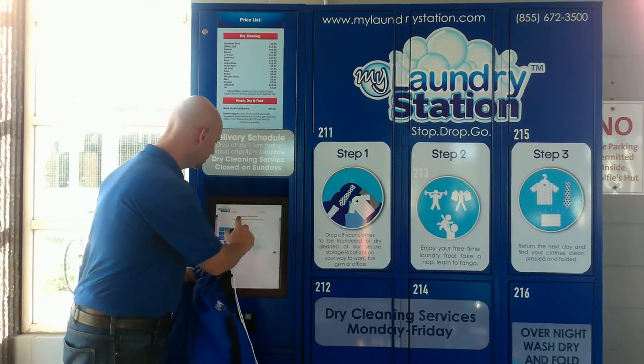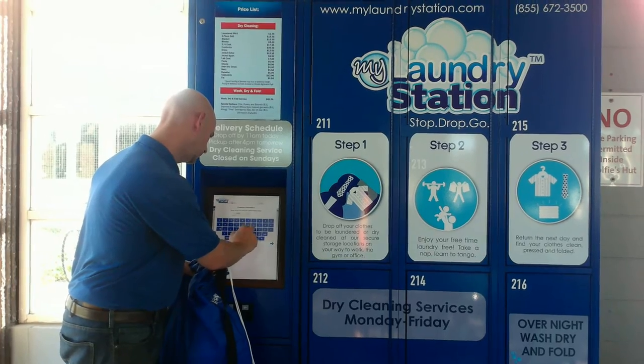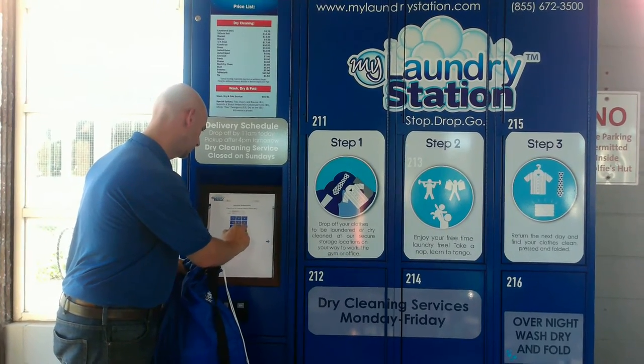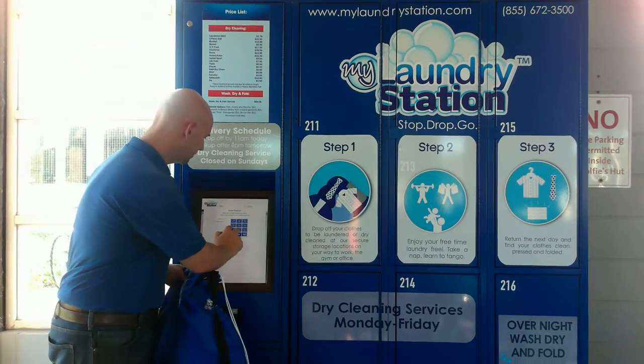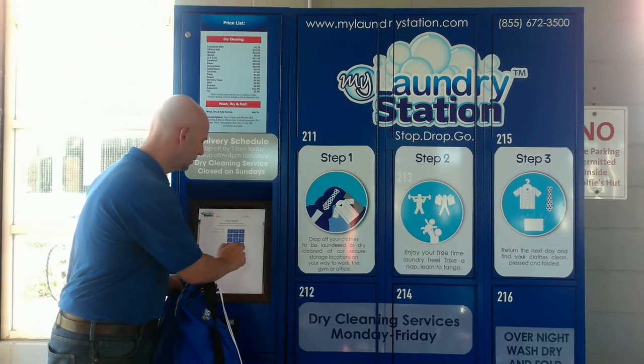Next, it's going to ask you to put in your email address and your cell phone number. Once you've entered that, it's going to ask you to put in a four digit passcode. This is the passcode that you're going to use when you're dropping off your order and when you come back later on to pick it up.